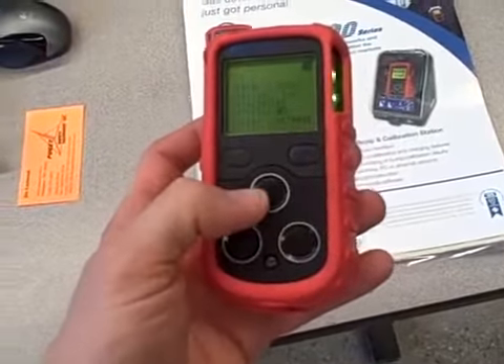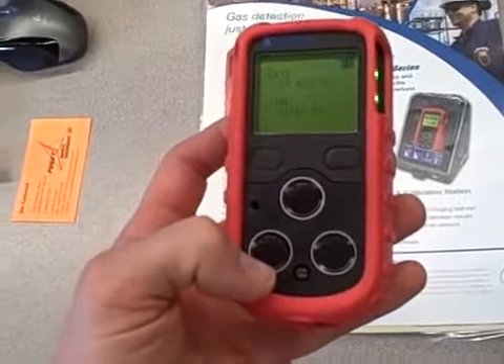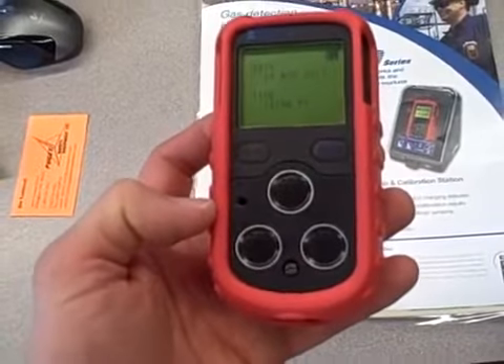There are three sensors here: one for LEL, one for oxygen, and another one that's a combined hazardous gas sensor — in this case CO and H2S.